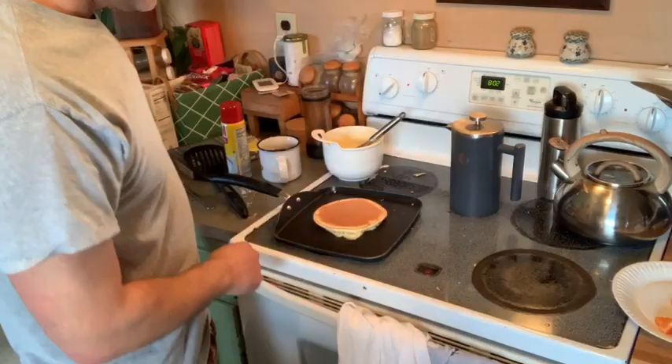Finally got one pancake to look good. If I can just replicate that, we'll have a good meal. Two pancakes — decent.